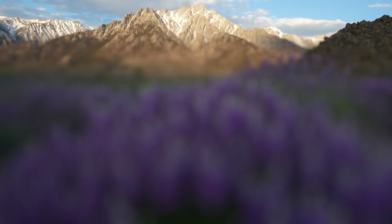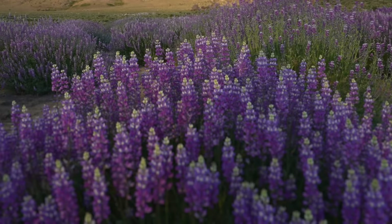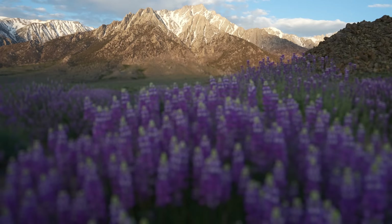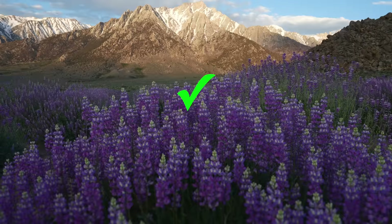Oftentimes you can focus on the background to get everything pretty sharp. But if you notice the foreground is getting a little soft when you focus on the background, you can use the hyperfocal distance to get everything a little bit more in focus. What that means is rather than focus at infinity, you're going to focus in between infinity and the foreground, allowing more of the image to be in focus.